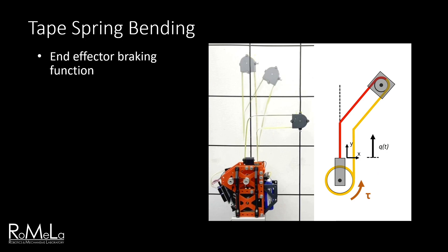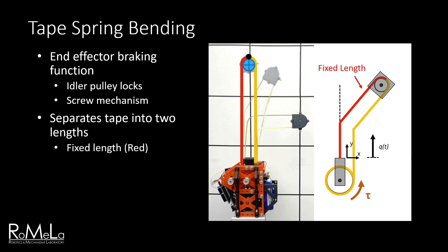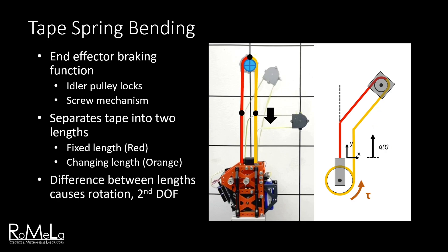The end effector has a braking function that locks the idler pulley with a small screw-driven mechanism. The end effector now functions as a fixed point and is unable to rotate. This essentially separates the tape into two segments, with the left length fixed and the right length changing as the spool is rotated. As the difference in length increases, moments are generated at both ends of the tape segments. This causes folds to be induced, and the entire limb begins to bend.